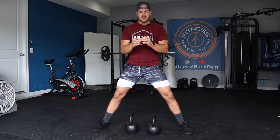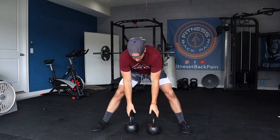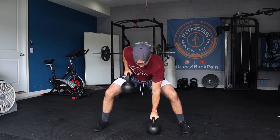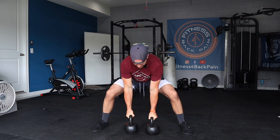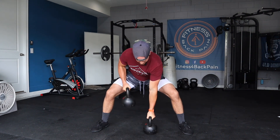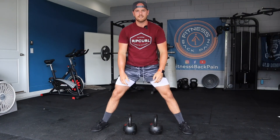This gorilla row type of pulling exercise is great for that kind of workout. Build tension, and you can go as heavy as you want — and have fun.